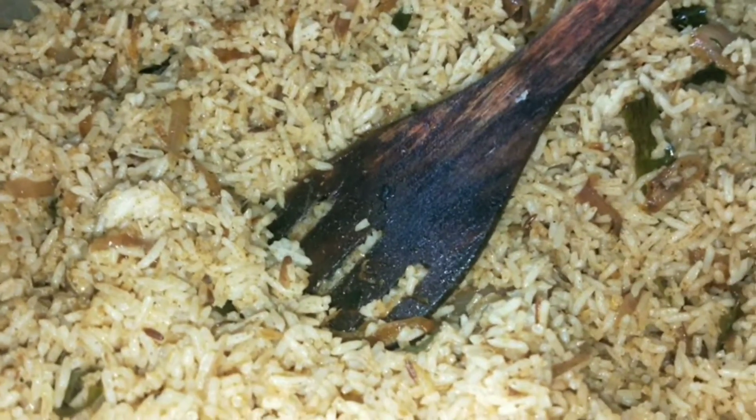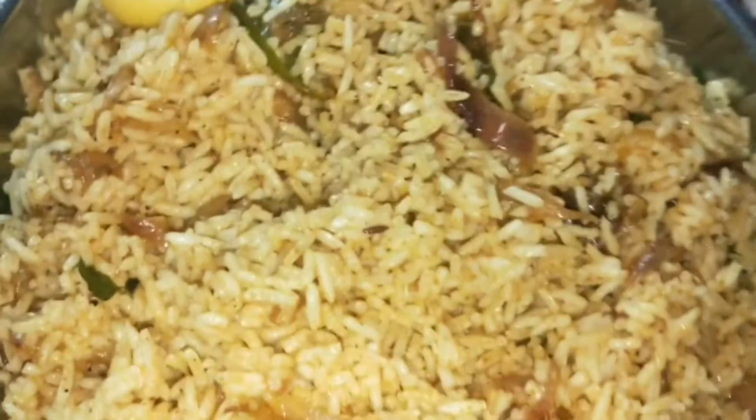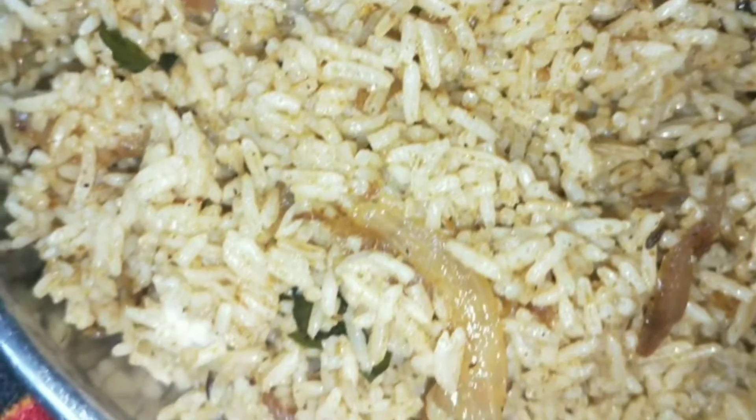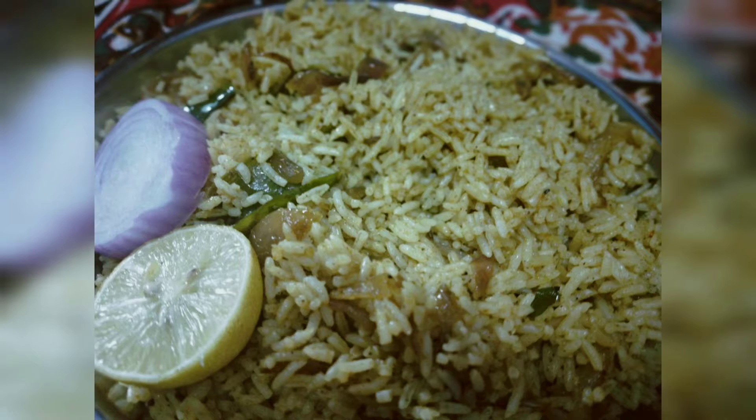Now we are going to taste the onion rice. This is very tasty. Please like, share and comment. Subscribe. Thanks for watching.